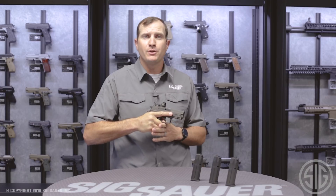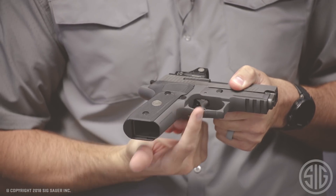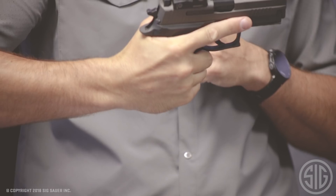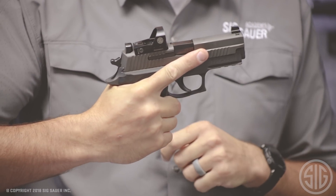Moving on from the trigger, let's talk about the feel of this gun. As soon as you grip it you're going to notice something's different. We've milled out a little bit higher underneath here for more of that X5 trigger grip. With that milling, my hand can actually fit a little bit higher — I can get the back of my hand underneath this beaver tail, which gives me a much better natural point of aim.